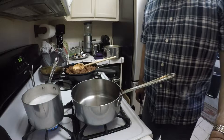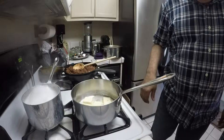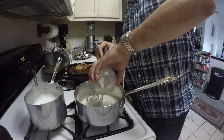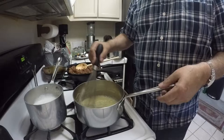Now we are going to make the bechamel sauce. I am going to take 6 tablespoons of butter and melt that. Once the butter is melted, we add 6 tablespoons of flour — basically we are making a roux here, which will thicken our milk to the consistency we want. You want to let the roux cook a little bit so the flour flavor goes away.